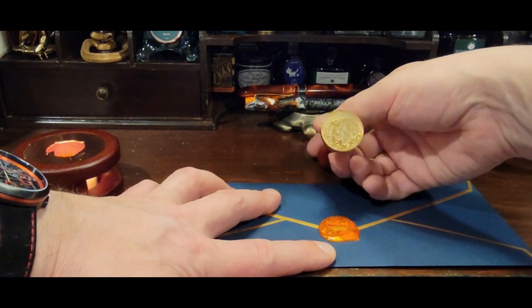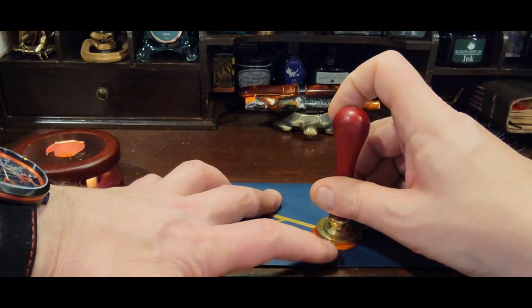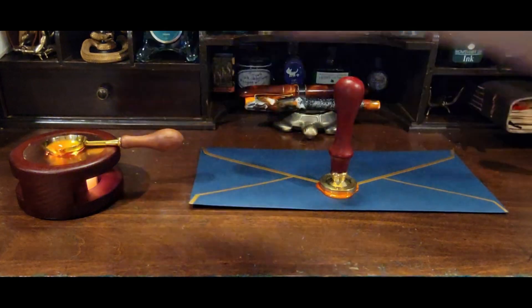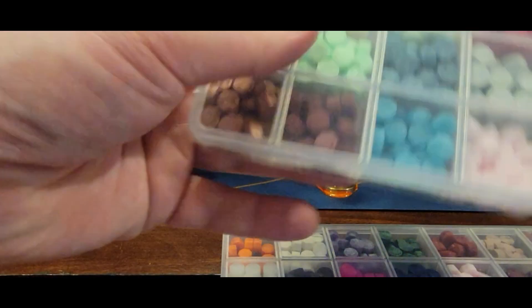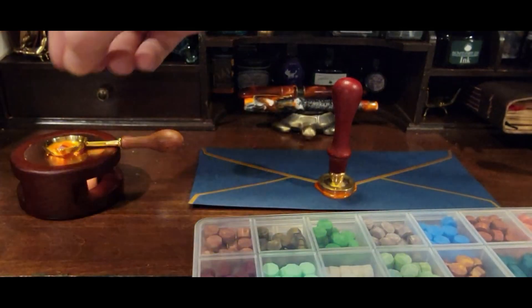Then you've got to kind of invert it, figure out where it should be aligned, and then go ahead and stamp it down. That one's set. Now I'm going to go ahead and put more wax over here. I use two from this one and there's one orange in this one I like, so I'm mixing three different shades of wax.